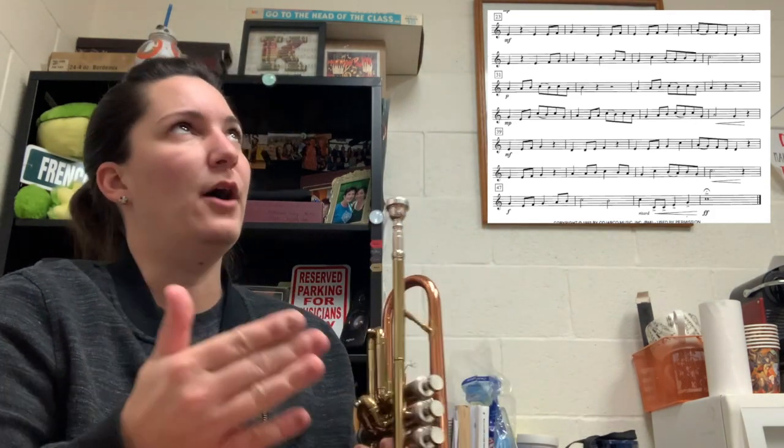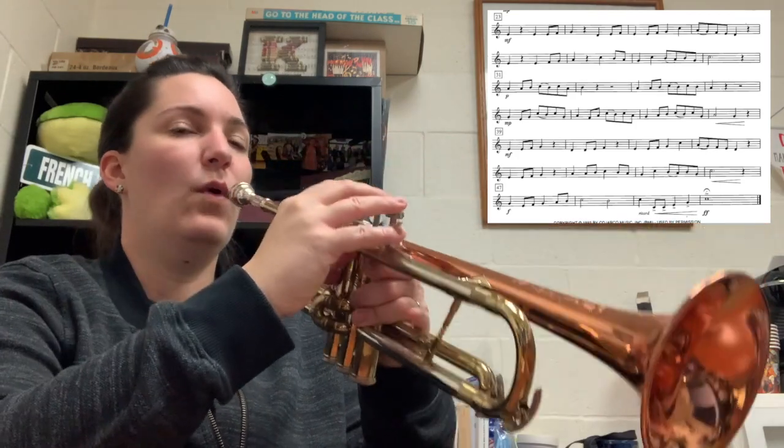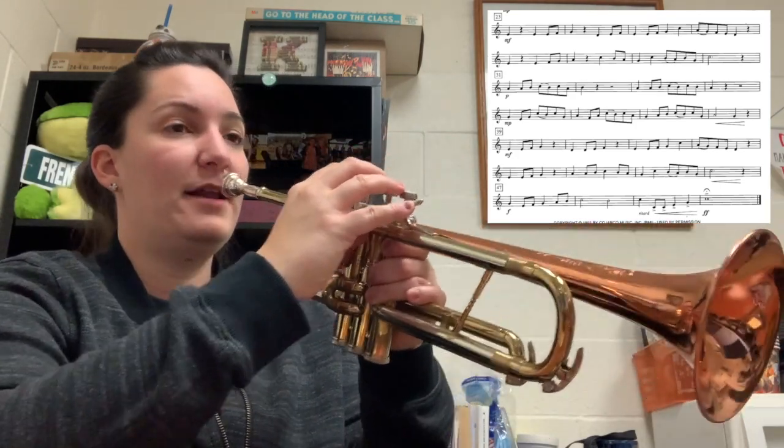So here I go. Also be sure to play that B as a natural second valve. One, two, ready, twenty-three.